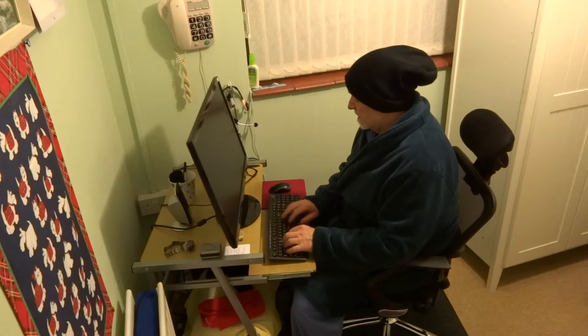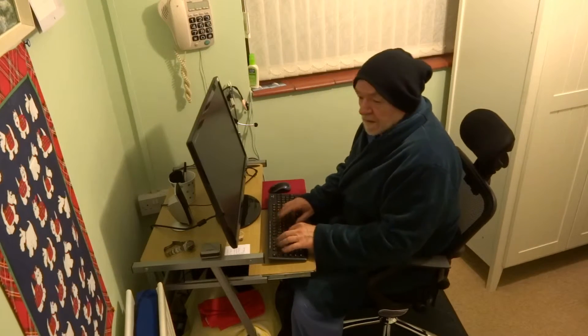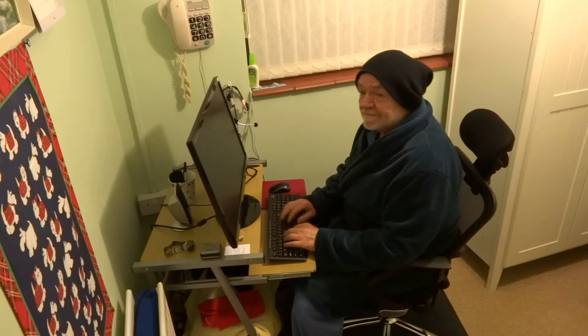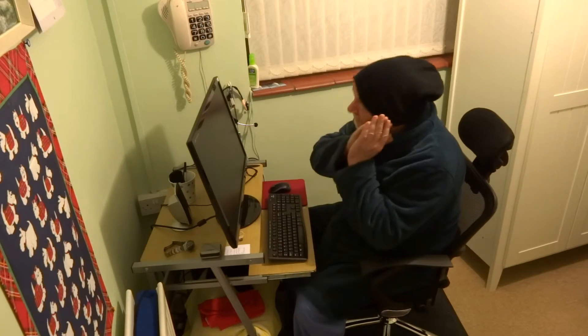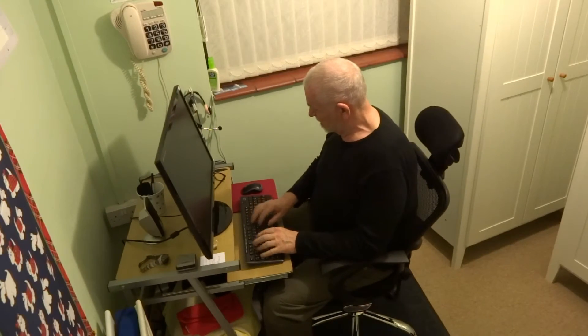Here I am, all ready for my bed. I've got my sleep hat on and my sleep jacket — that's just confirming that I'm ready for bed. And after a hard night's typing, here I am up again in the morning.